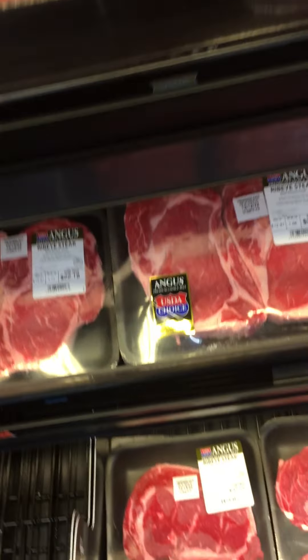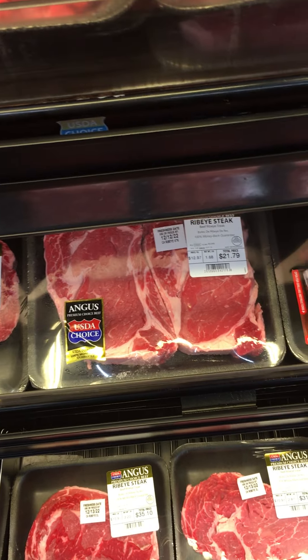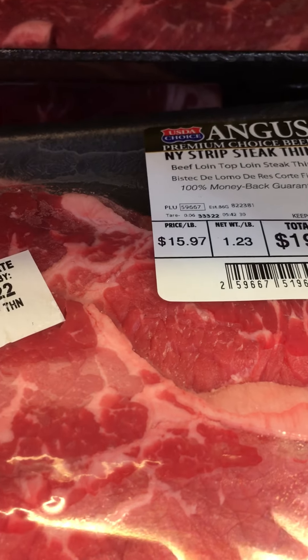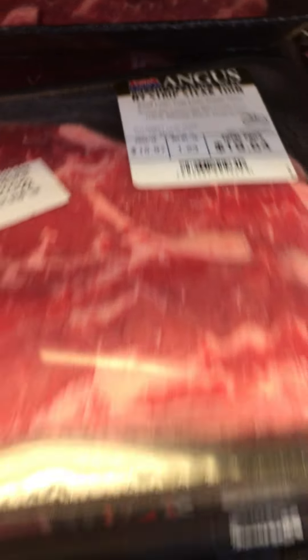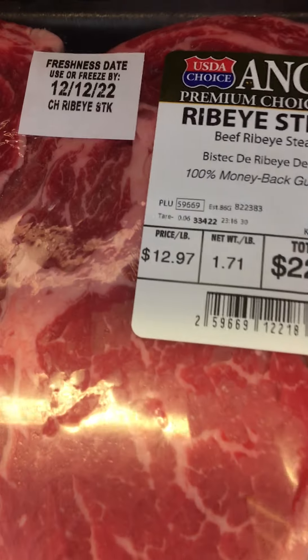Hey YouTube, today I've got a different video for you. I'm going to show you how to get the best value for a beef ribeye steak here at Walmart. Starting right here, you have these thin cuts — there's your price per pound at $15.97 — and then you would have your regular cut.